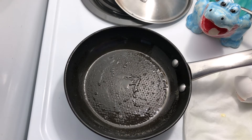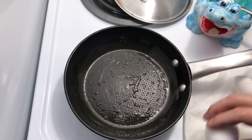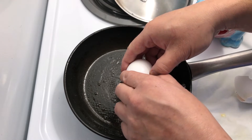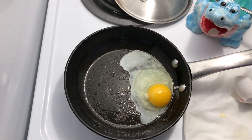Here's an alternate method instead of basting with butter — you could lightly butter the pan, crack the egg and drop it down low to the pan.